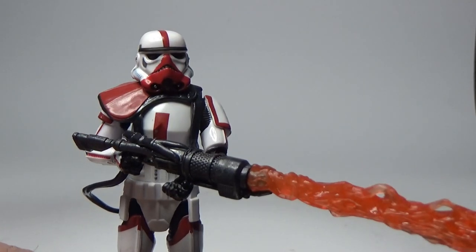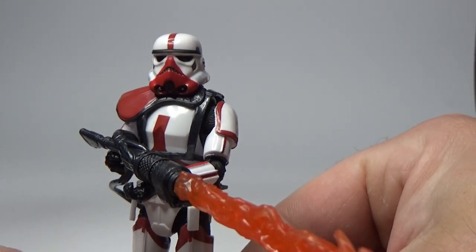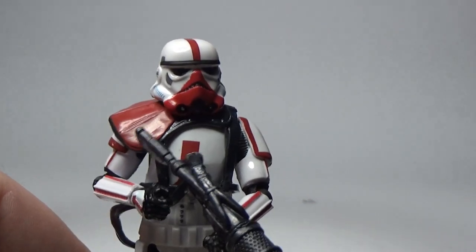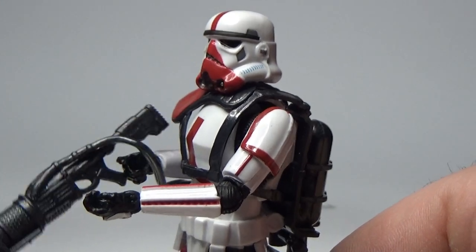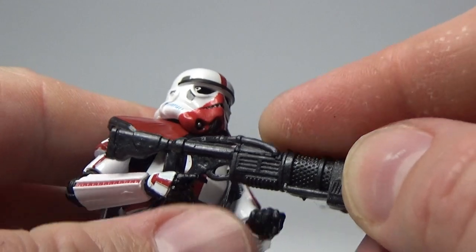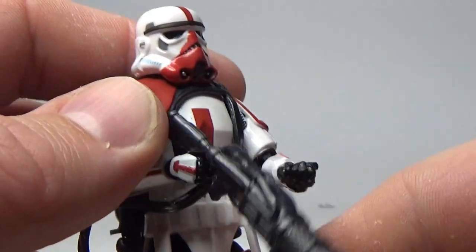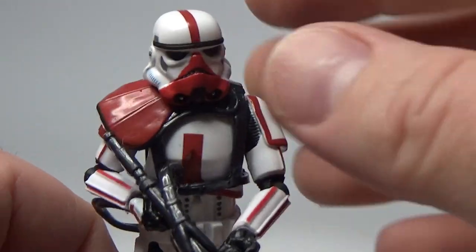I'd love to get your thoughts — please drop them in the comments below. If you like this video, please give it a thumbs up, and if you haven't subscribed to my channel, please hit that subscribe button — it will really make my day. I'm pretty thrilled with this figure; it's a great rendition of the imperial flame trooper. I just need to figure out the hand grip situation — could just rest it there, but I want him looking like he's holding it properly. Can't wait to put him up on my Mando shelf.